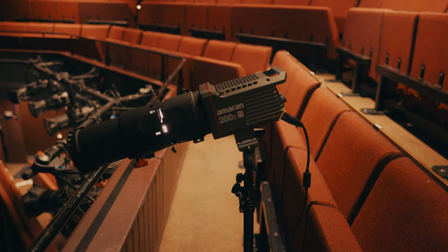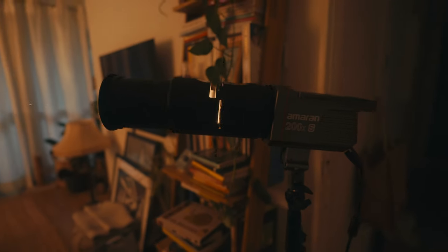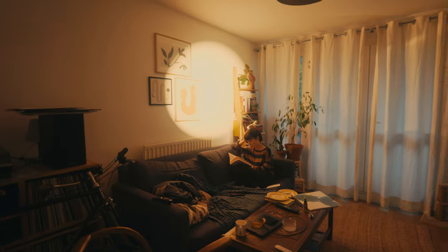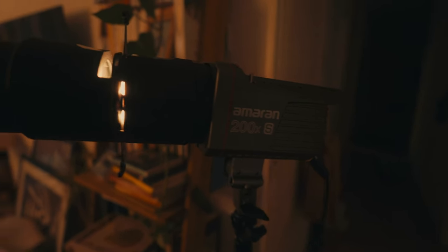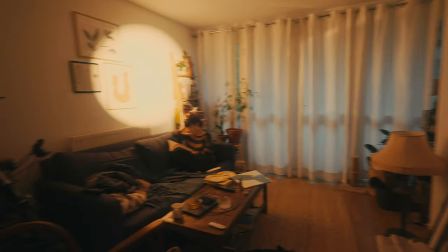The Amaran Spotlight SE comes with either a 19-degree lens or a 36-degree lens — you can choose from either. I got the 19-degree version. The difference between the two is a bit like focal length on your camera: the 36-degree will give you a much wider beam at the same distance, while the 19-degree gives you a smaller beam at the same distance. You could potentially still achieve the same effect with the 19-degree, but you'd have to move it a lot further back and you'd lose some output.